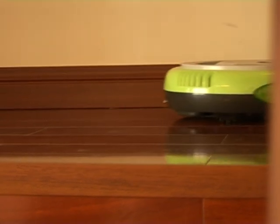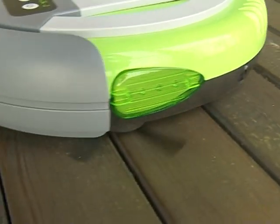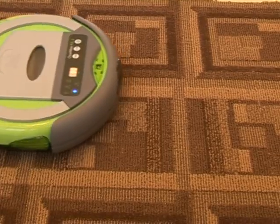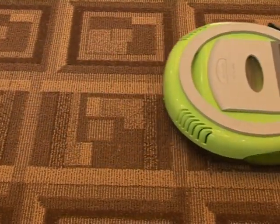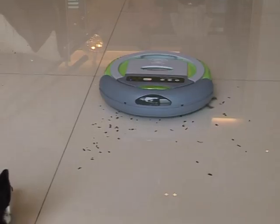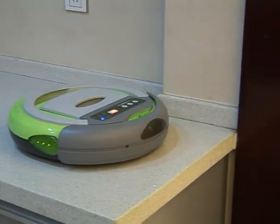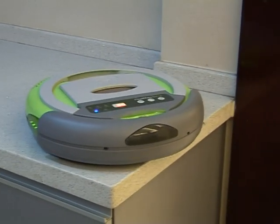As a robot cleaning tool, it's suitable for various kinds of floors, such as different styles of wool carpet, hardwood, ceramic tile, as well as man-made plastic floors. Not only for inside rooms, but also for outside balconies. It's convenient indeed.